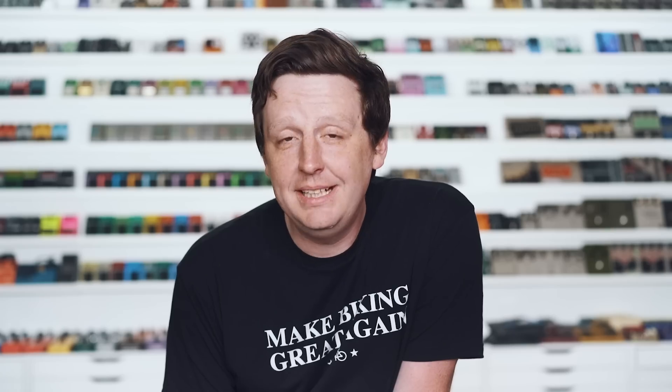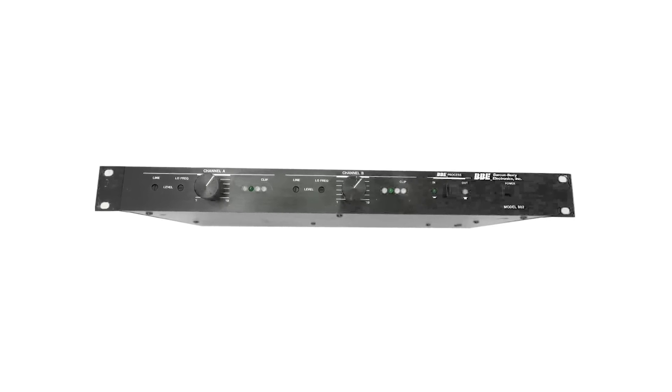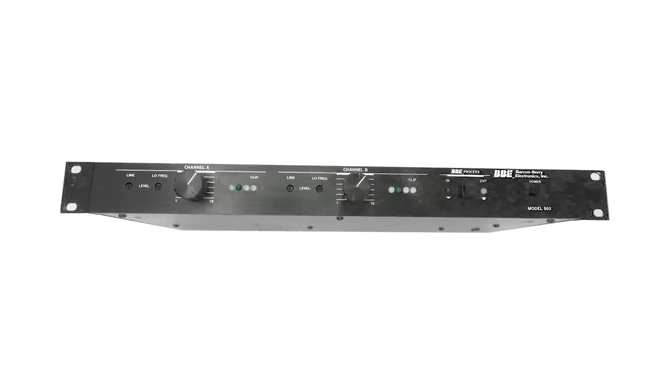BBE stands for Barkus Berry Electronics, and they've been around for a long, long time. They're primarily well known and famous in the pro audio world for a famous rack unit called the Sonic Maximizer. In the late 1980s, they did dabble with some guitar products like the BBE Stinger pedal, but in 2006 they released this entire full line of guitar effects ranging from compression all the way to fuzz, and they're quite dear to my heart. After this episode, I think they'll be dear to you as well. I'm going to take you through each one.